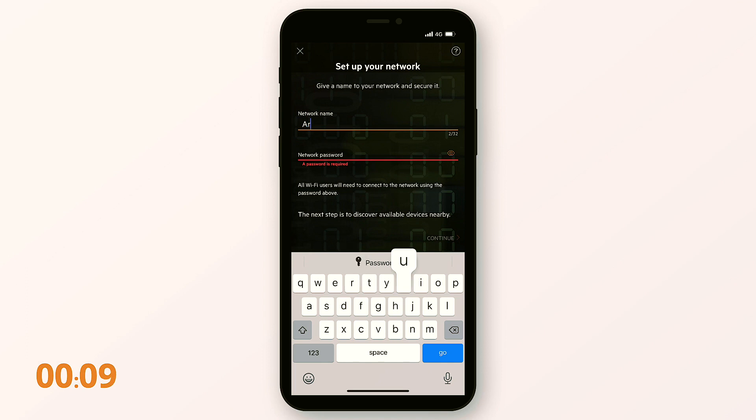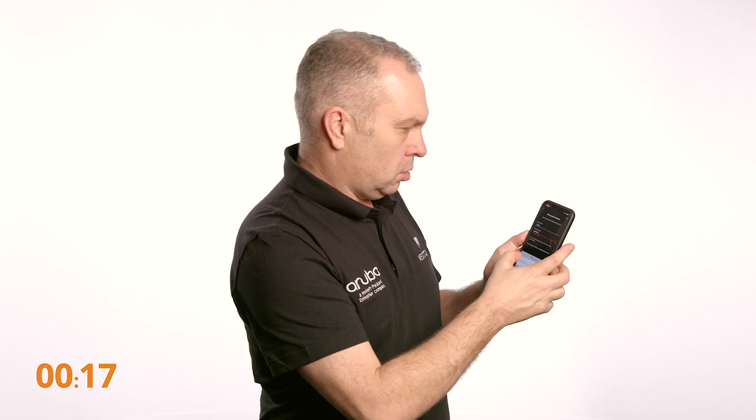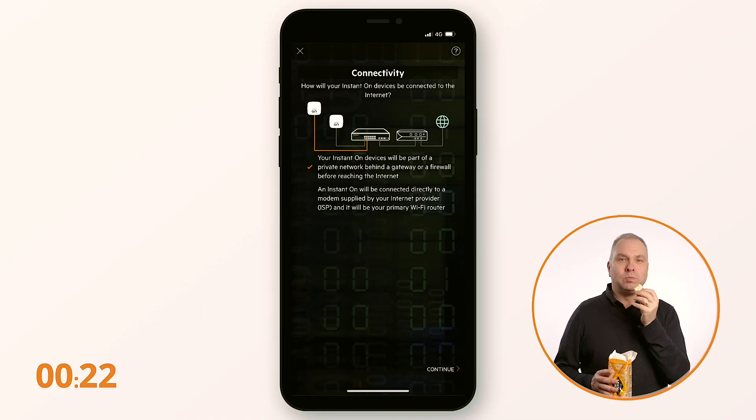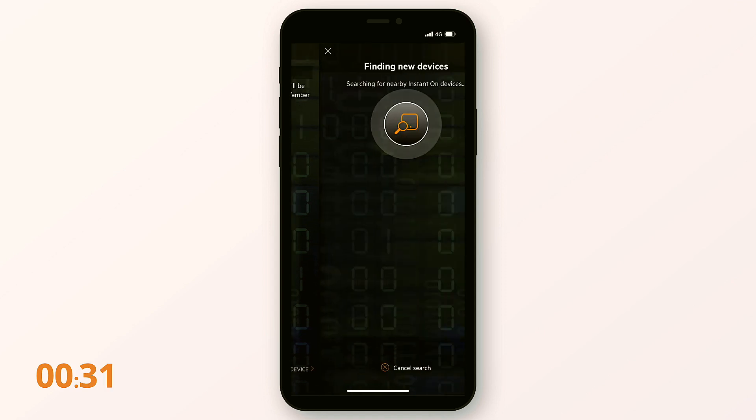So let's start the setup and the clock. We can have multiple sites and multiple networks, but for the purposes of this we're going with one site and one network, which we will give a name — Aruba — and a password — Aruba123. So we choose our setup router and search for our access point.